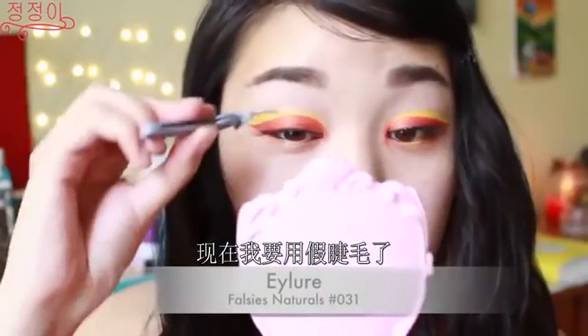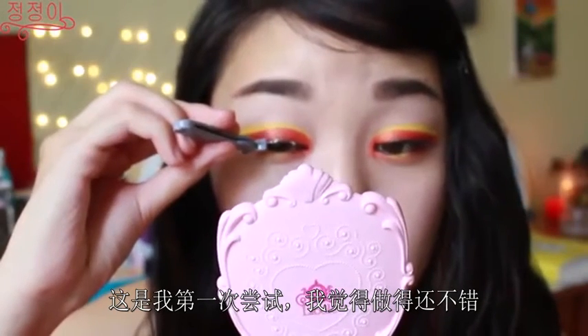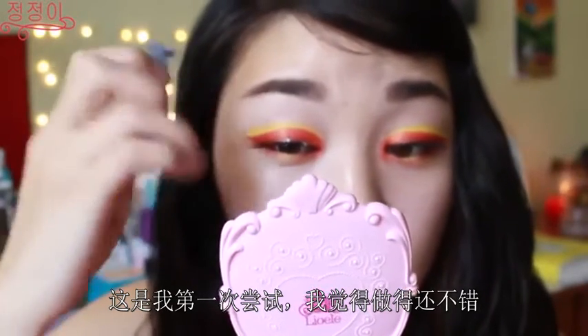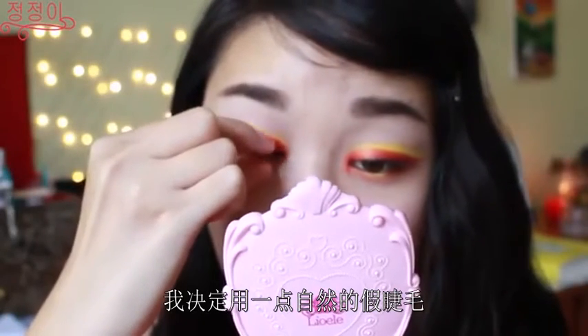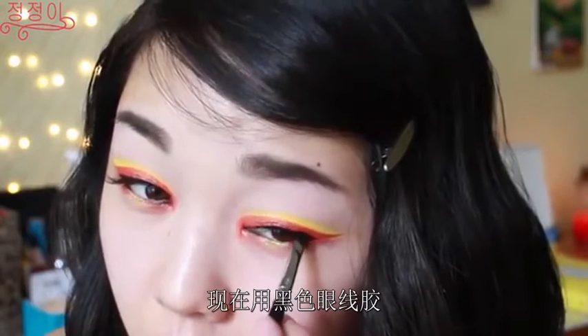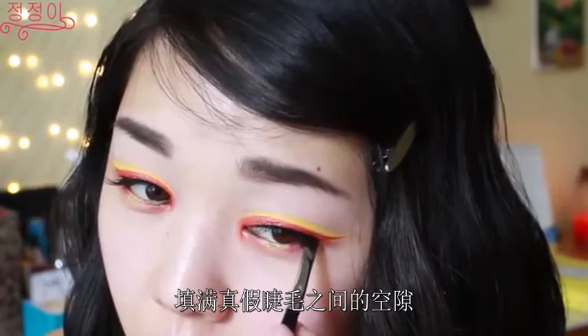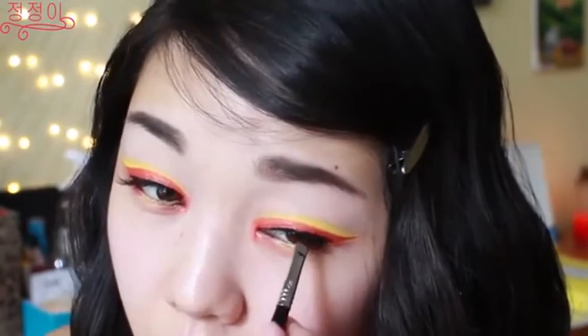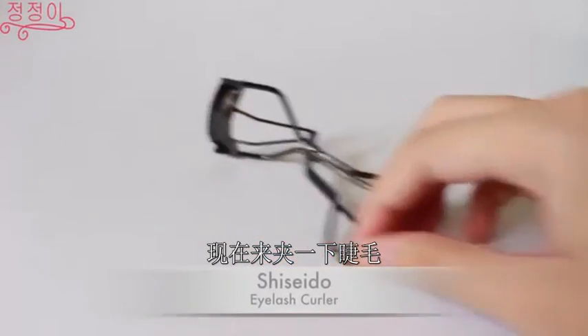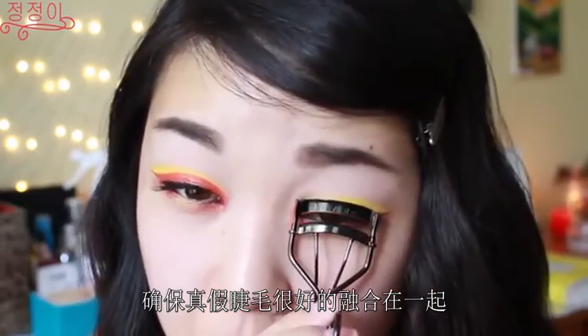Now this is my attempt at applying falsies — this was my very first time doing so and I think I did a pretty decent job. I just decided to use some natural falsies to give a little bit more to the eyes. Now using a black gel liner, I'm just filling in the gap between my real lashes and the falsies. Then I'm just going to curl my lashes to make sure that my real lashes and the falsies are well blended together.